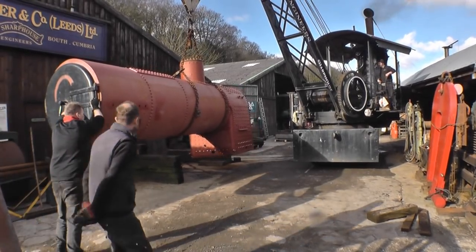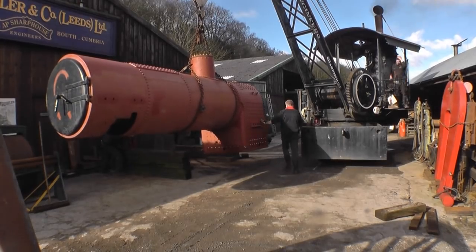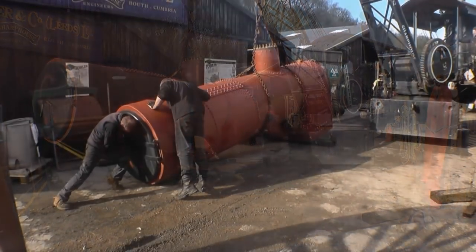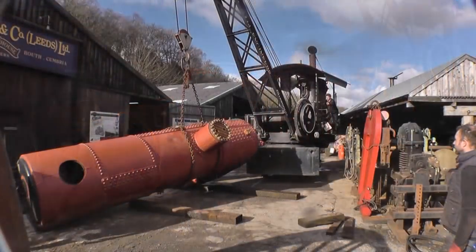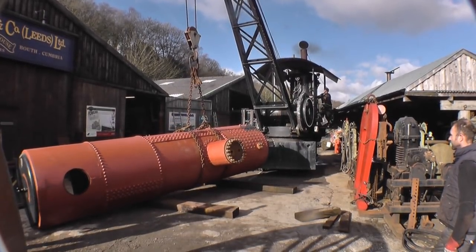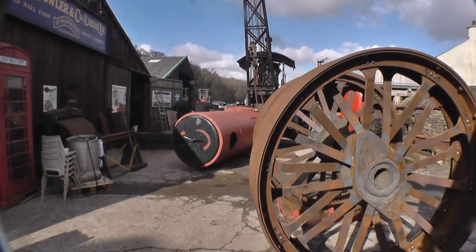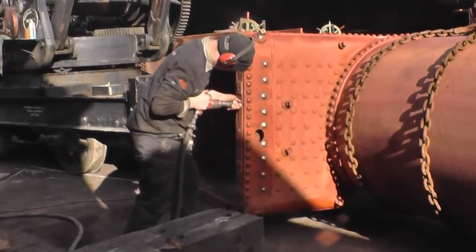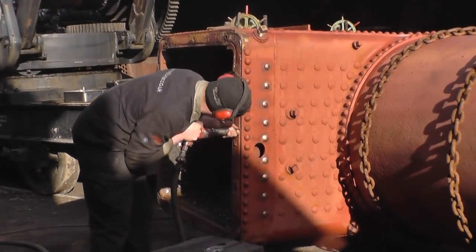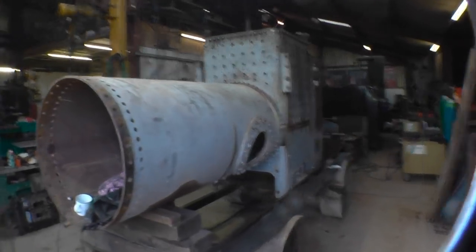We'll drop the sleeper under the firebox, and I'll drop it onto that. The drum doesn't even need a sleeper really. That's it, twist - yep, you got it. That's it.